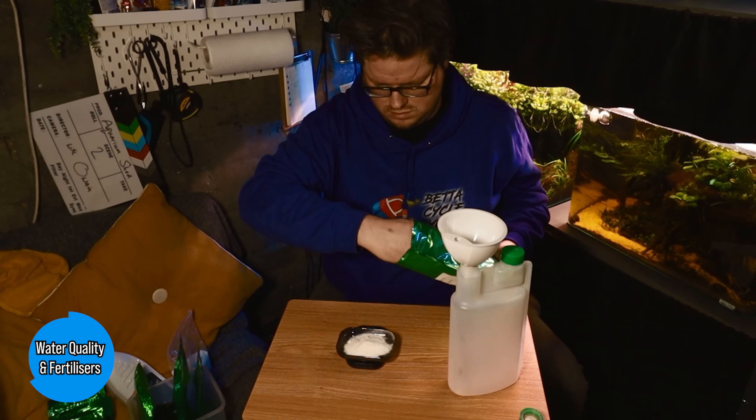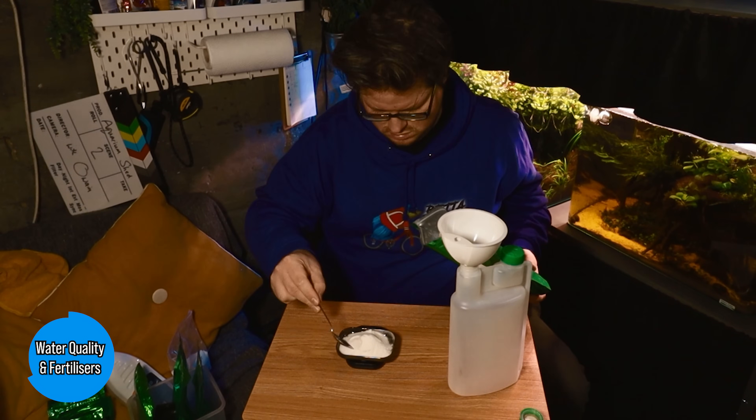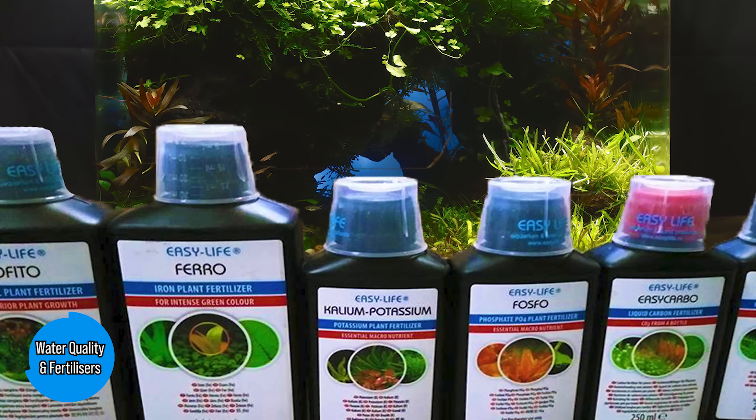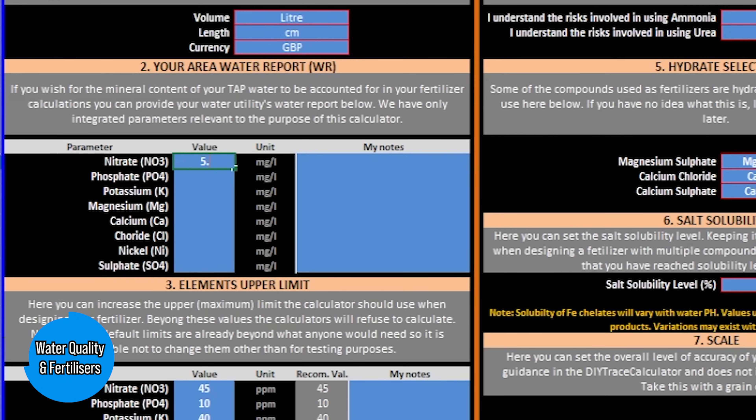If you know that a chemical is already in abundance, you can avoid adding any more in. You can do this either by making your own DIY fertilizer and reducing the amount of a certain salt — I have a great video on that — or you can purchase separate fertilizers and reduce the dosing of anything you already have in the tap. Either way, the IFC fertilizer calculator on the UCAPS forum is going to be your friend, since it allows you to plug in your water quality reports and work out which fertilizers can be reduced. Essentially, all this knowledge about your water will allow you to apply whatever dosing regime you settle upon in an affordable and accessible way.